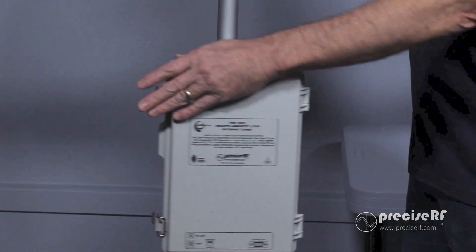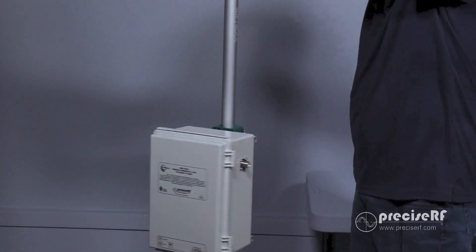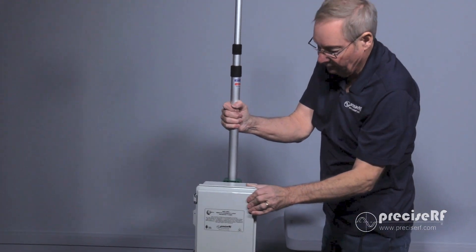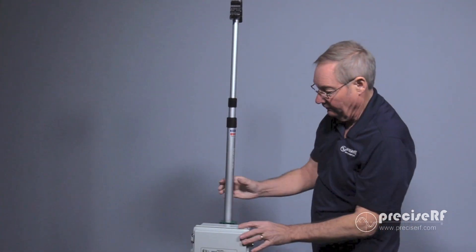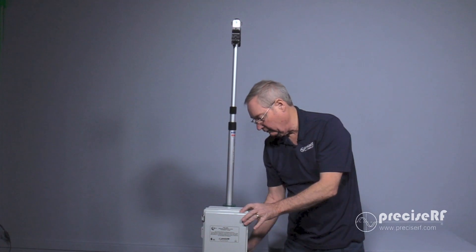From there, we'll need to align the tuner box so it's in the same plane as the bracket in front. You can see the bracket here — the tuner needs to be rotated so that it falls in line. At that point, we can tighten up the remaining tuner connections.